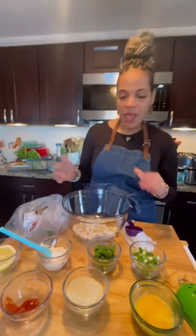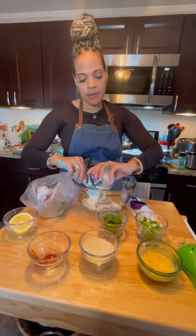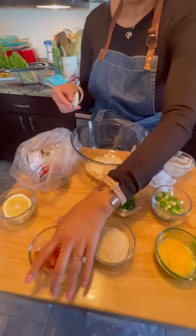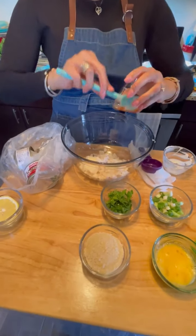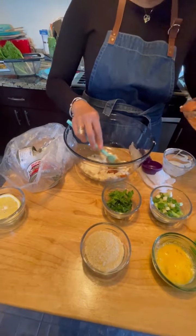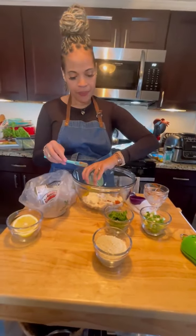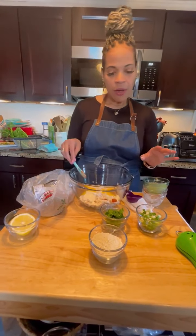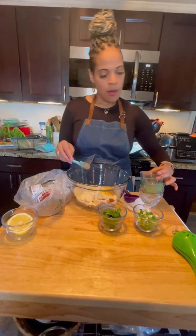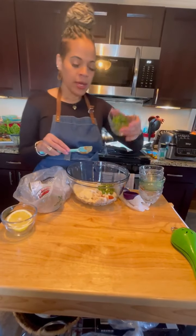I'm going to start adding my wet ingredients first, which is my mayonnaise — I'll put that in one corner. Then I'm going to add in the sriracha, which is optional. Next is my egg, right over here. Then I'm going to start putting in my dry — so my panko goes in here. The yummy green onions will go on top, and then I'm going to put in the parsley. As you can see, it does look pretty — nice colorful green in there and a little red.